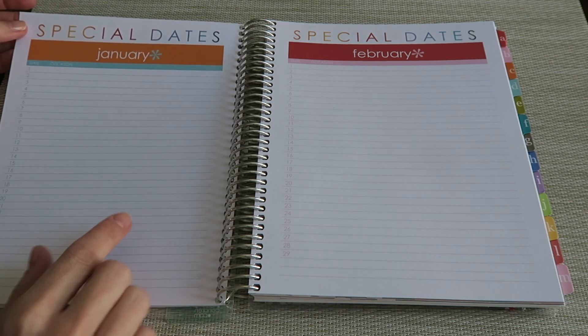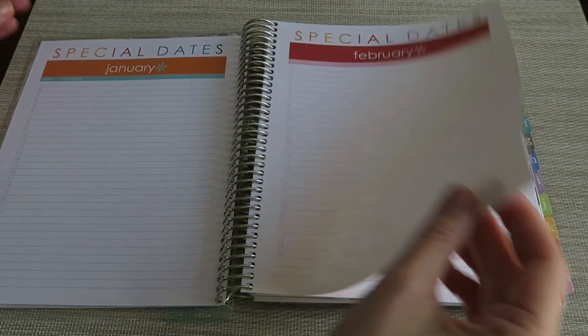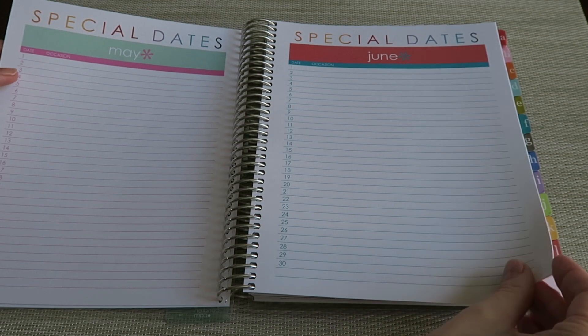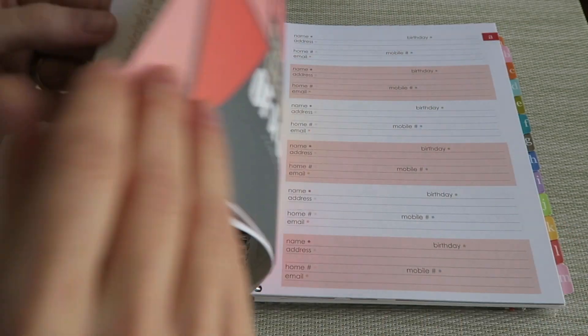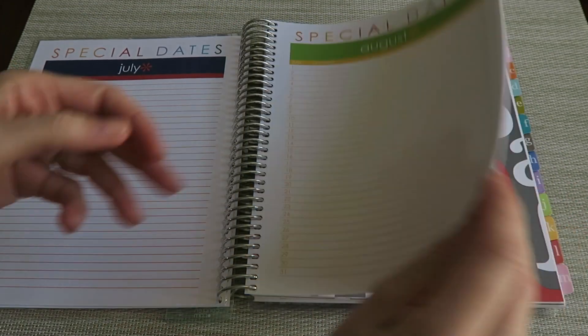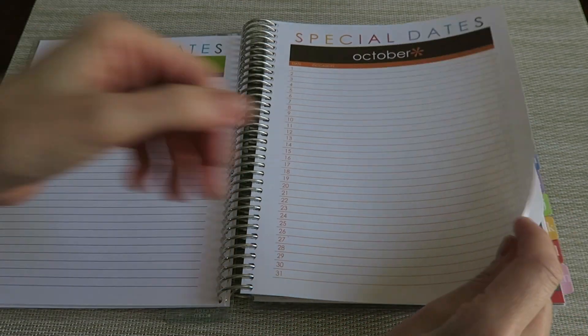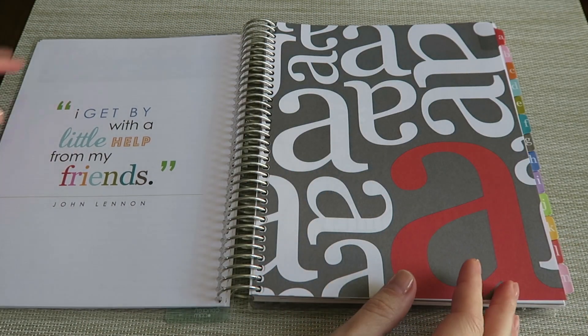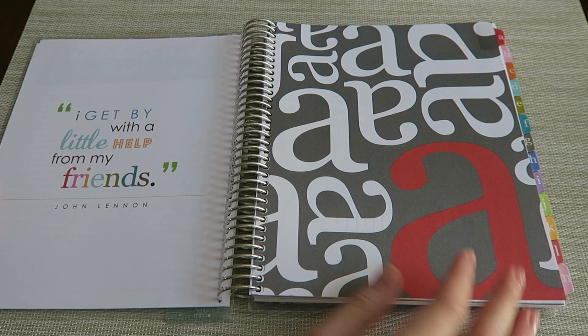Starting with your special dates, there's a page for each month, and you can go through and add birthdates, anniversaries, special work days — if you have a club that meets on a certain date every month, just anything you would need to remember. That's how I use this section. You've got one for each month, and then you move right into your address section. There are also some quotes on the pages in between.